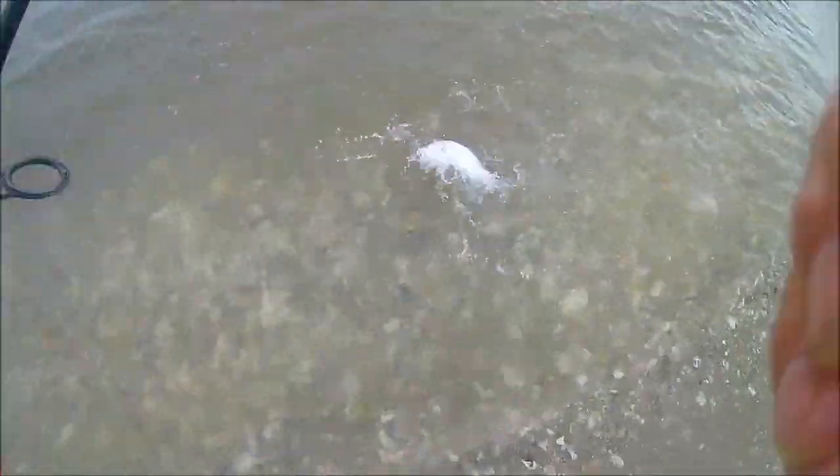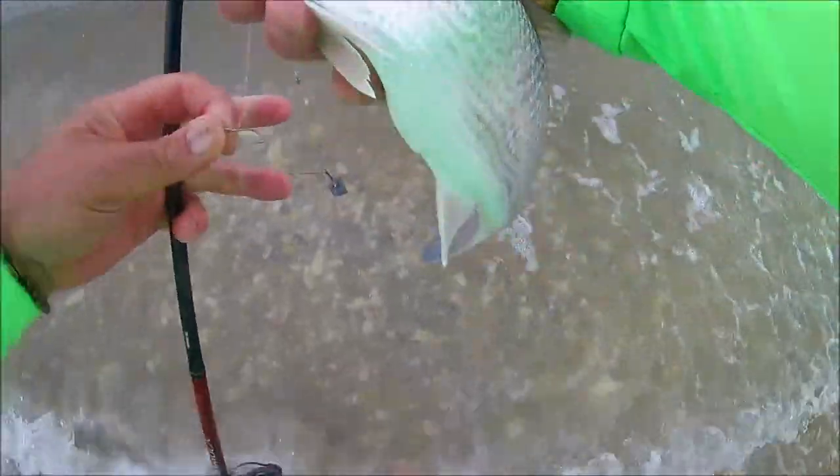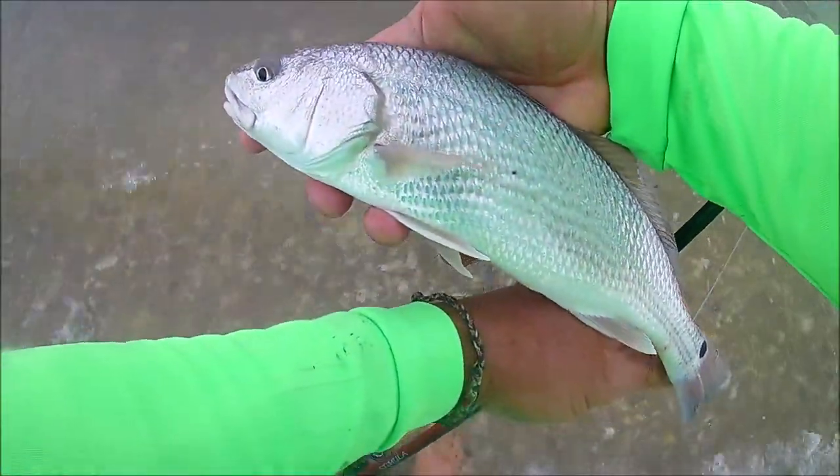It might have been a foot. 18 to 27 inches is the slot for a red drum, so this little puppy drum is going back in the water. But at least it worked — we caught our red drum on a piece of crab, so now we know we can do it again.